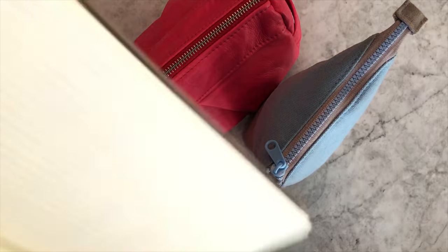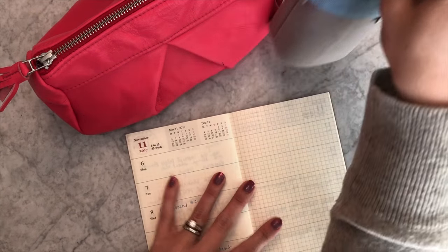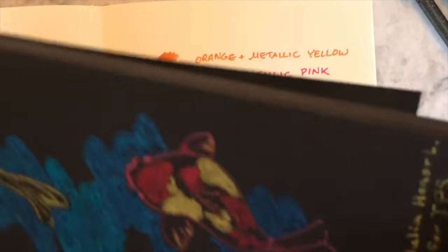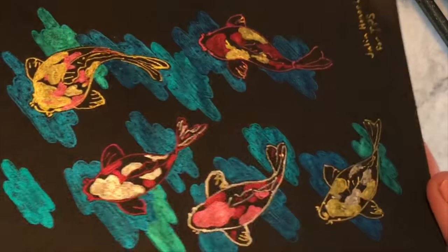I get in trouble because I don't swatch a lot, so I will be swatching. Why don't we start with kind of like this regular Milo — I'm gonna show them to you one more time on the black, just because they are amazing on black. It's a little bit of a different look, which is so cool.